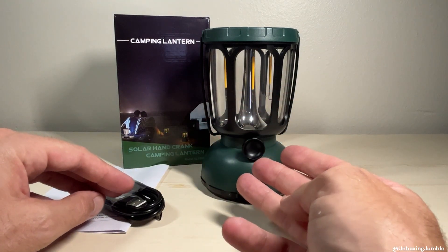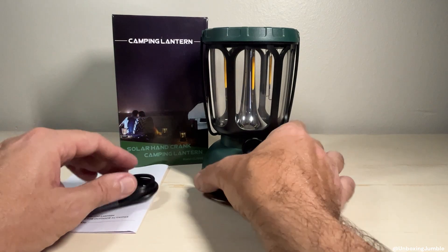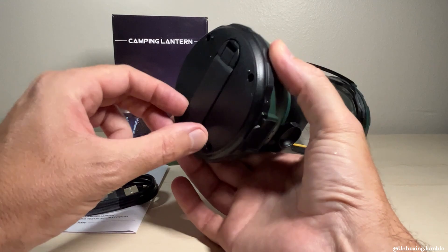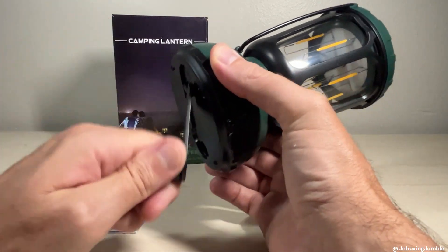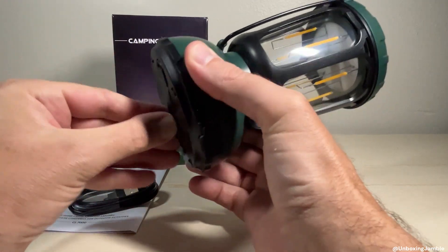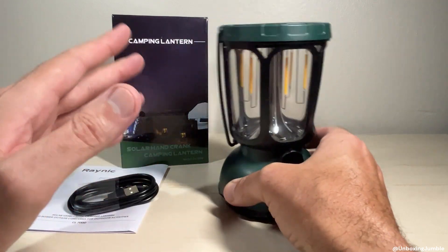You have three different ways you can charge this lantern. You can plug it in with a USB cable. You have a hand crank on the bottom here — you can crank it. And then you have a solar panel on top if you want to use solar power to charge it.